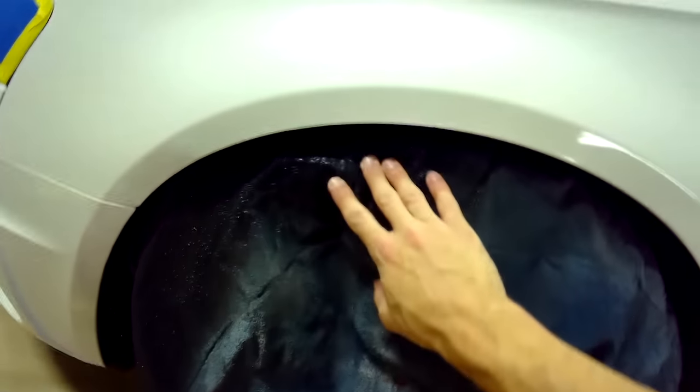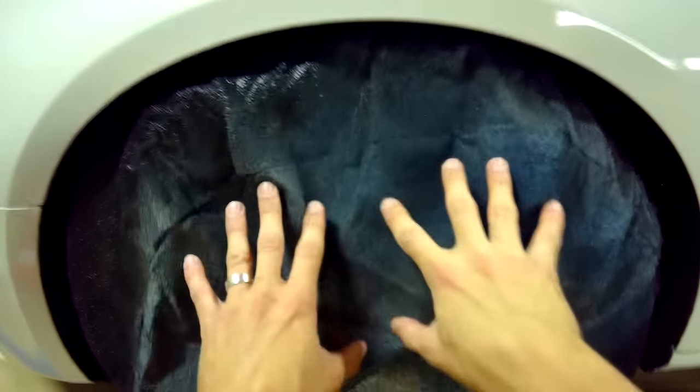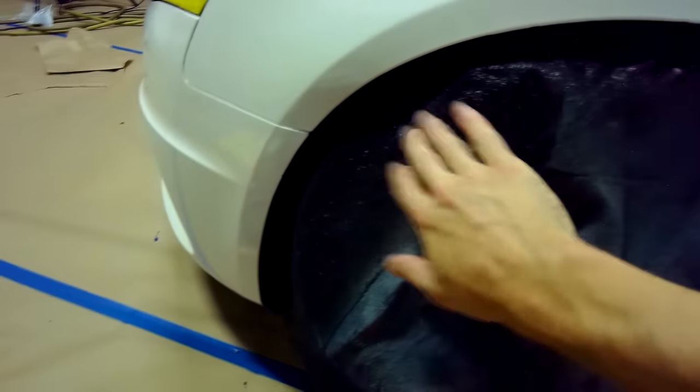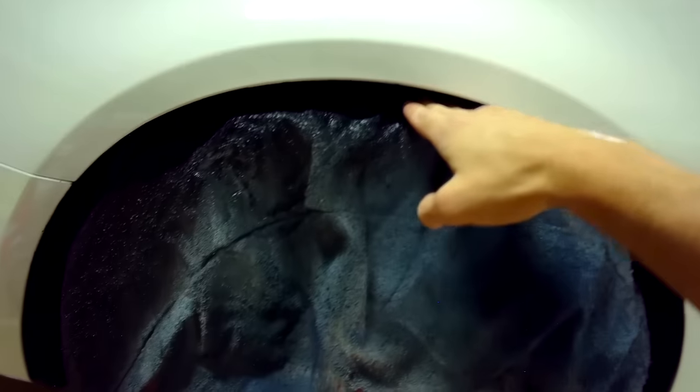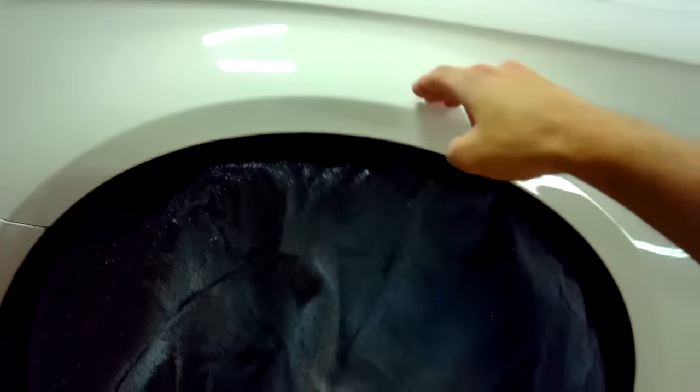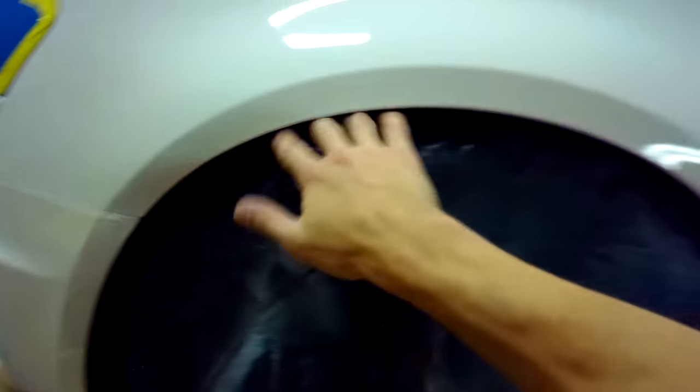Moving over to the wheel — we like to utilize canvas wheel masking bags, which you can get on dipyourcar.com. They fit almost every wheel up to about a 21 to 22 inch wheel, and they just cover the wheel entirely so none of the overspray goes through. On some cars where you have more of a gap between the top of the tire and the bottom of the fender, we'll take some of the brown masking paper and roll it up and stick it underneath to create a barrier around the canvas wheel masking bag.